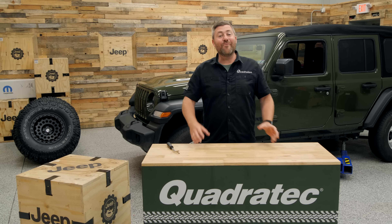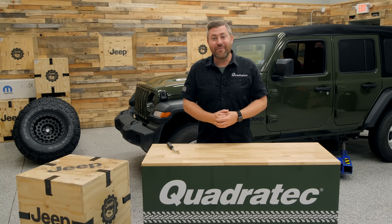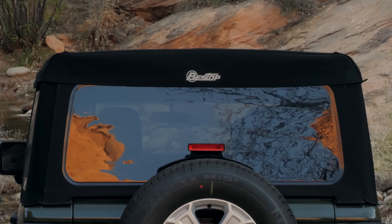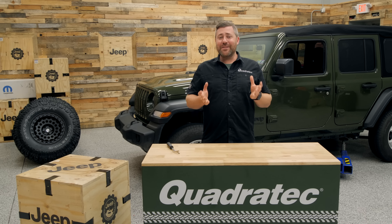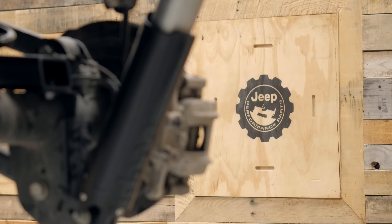We've partnered up with some really great brands and manufacturers for this build-up. We've got the Bestop Supertop Ultra already installed on our Wrangler so we could enjoy those nice sunny days out in Moab for Easter Jeep Safari. And our other premier sponsor with this giveaway is none other than Mopar Jeep Performance Parts themselves.